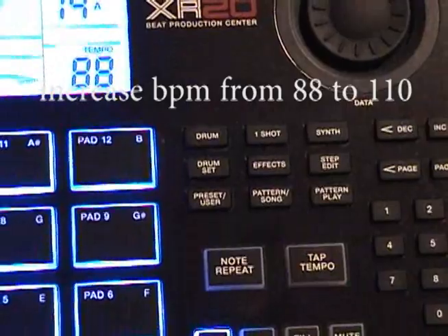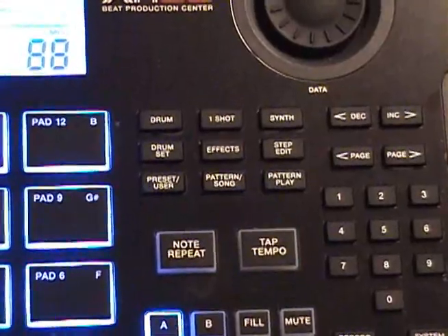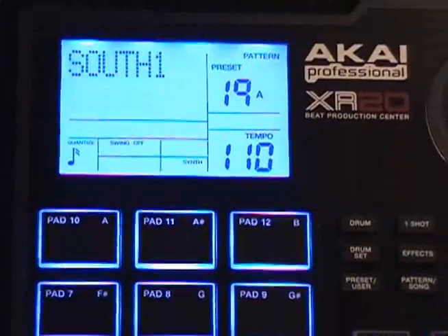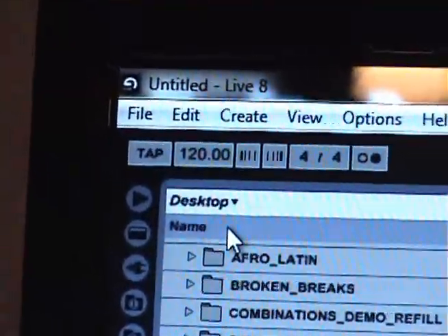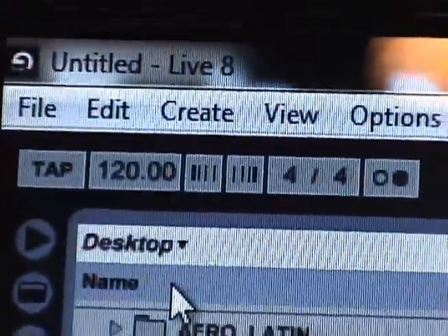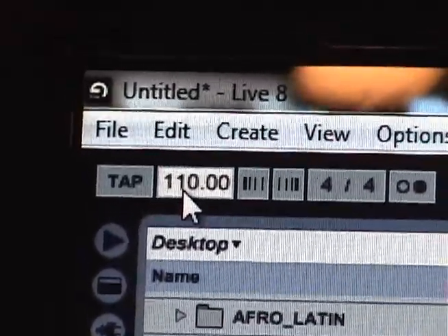The tap tempo — holding that and punching in 110 and then releasing — is very critical to your beat making and beat matching. Now we've got a beat at 110. Remember, when you initially turn on Ableton, it usually has a beat of about 120. We need to match this to our Akai beat, and this is critical. And now we are at 110.